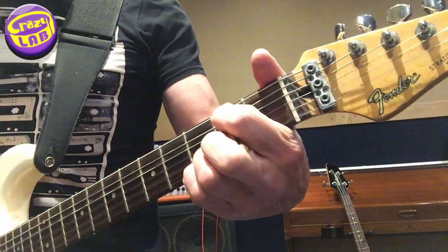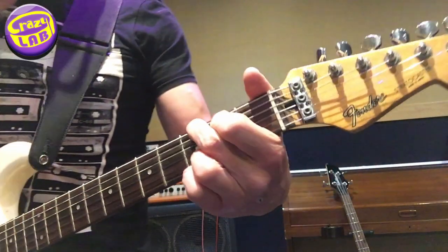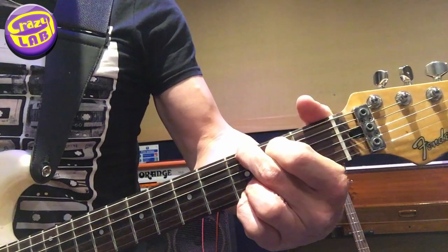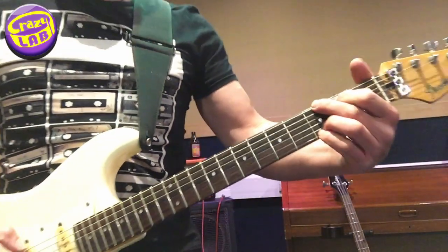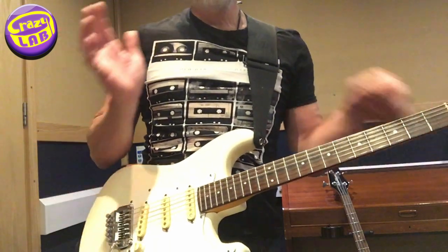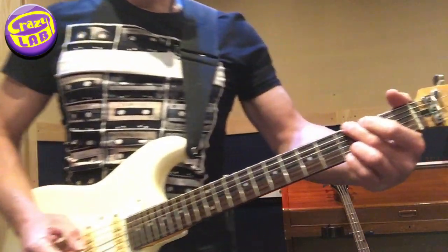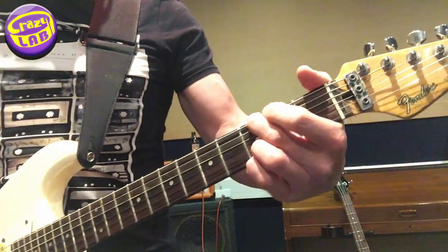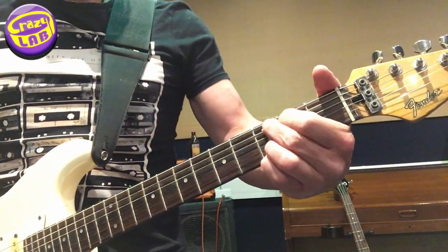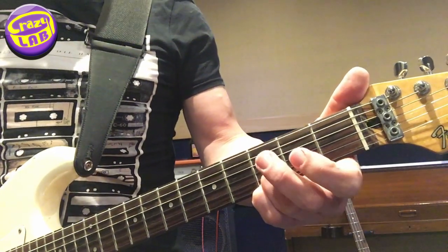Finger 1 goes on string 5, fret 2. And finger 2 goes on fret 3, string 6. So what I'm doing is strumming that E string, palm muting it slightly with that part of my hand on the bridge. Then open string 5, keeping that ringing — take those fingers off. Then string 5: open, then fret 2, fret 3, on string 5.